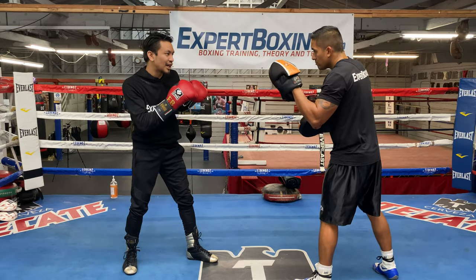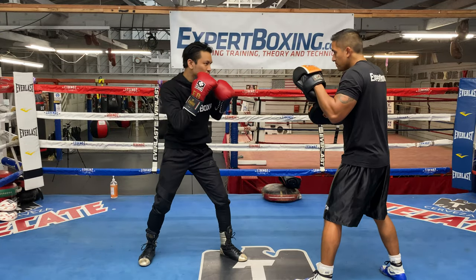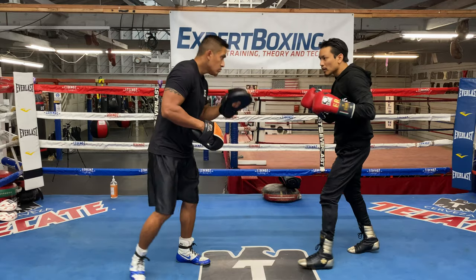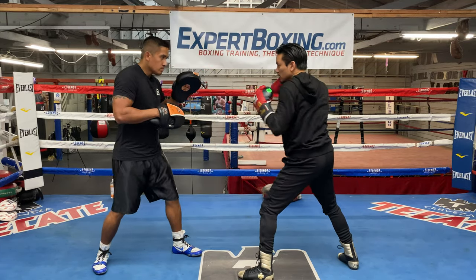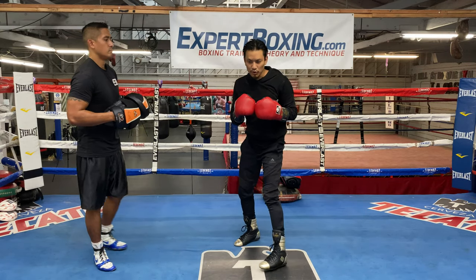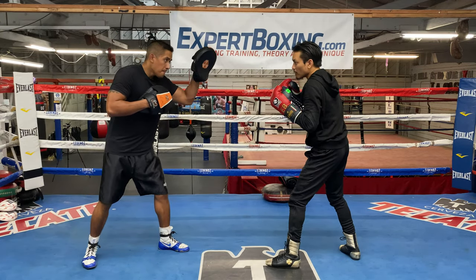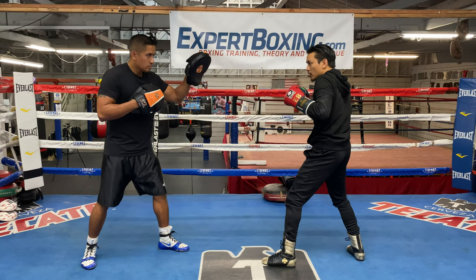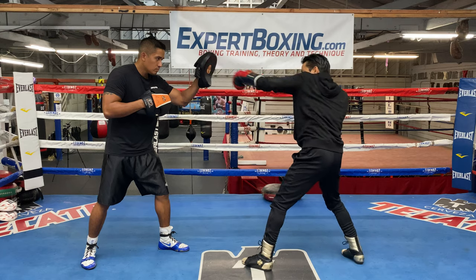I'm going to do a regular jab and then an up jab. Now I want to show you a couple examples. From here — it's very long, it's very long and it gives your opponent a different angle. You see how my head is here?